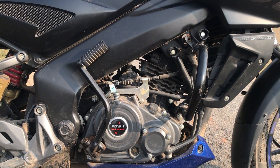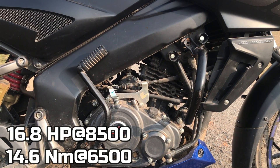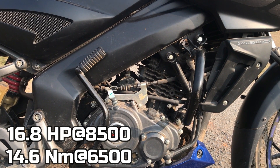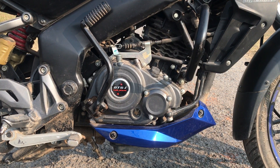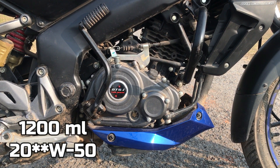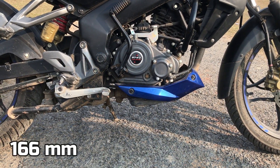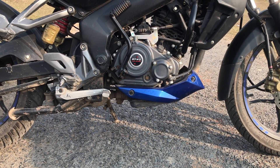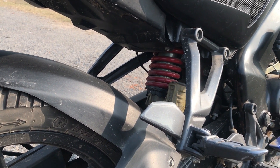From this 160cc oil-cooled engine, we get maximum power of 16.8 horsepower at 8500 rpm and maximum torque of 14.6 Nm at 6500 rpm. Engine oil capacity is 1200ml, grade 10W50. The bike's ground clearance is 166mm, which is decent. It has a Nitrox monoshock suspension which is adjustable.